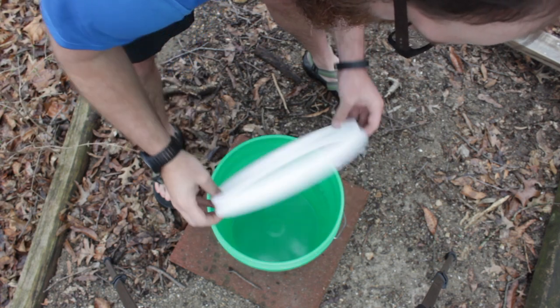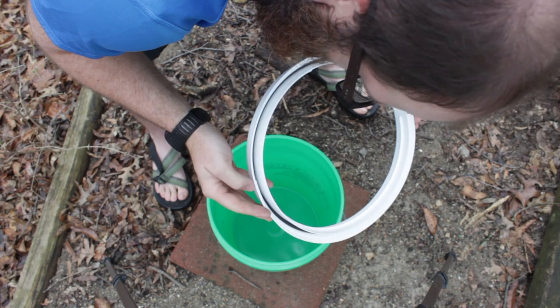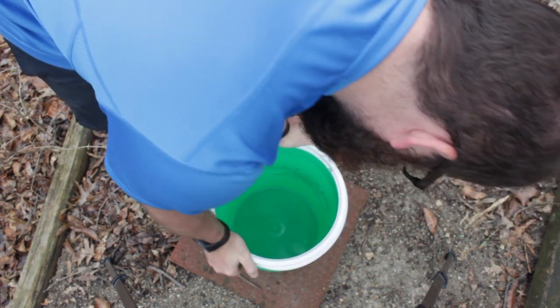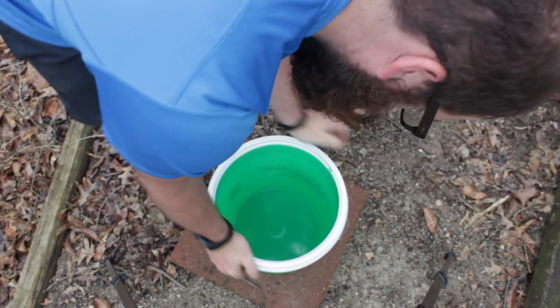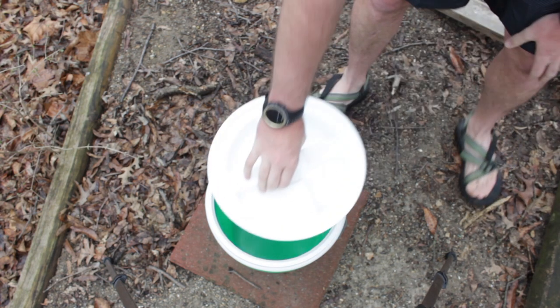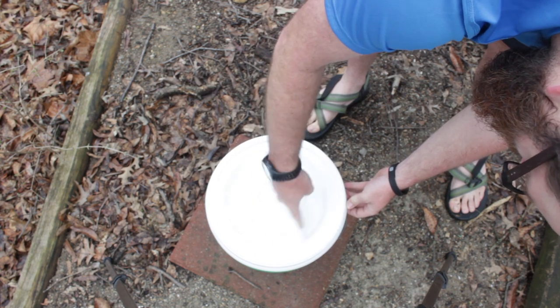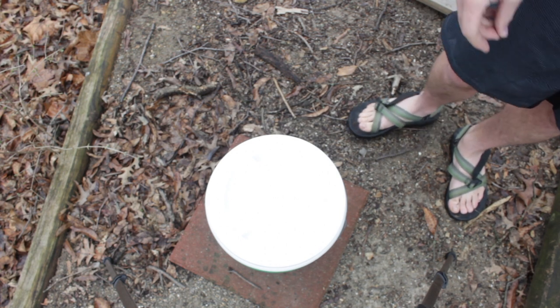So this is the adapter ring. It says it may need a hammer to put on. Let's see if we can't get it on there. I think we got it — no hammer required. And then we can just screw the lid on. And there we go. Now time to get it painted.